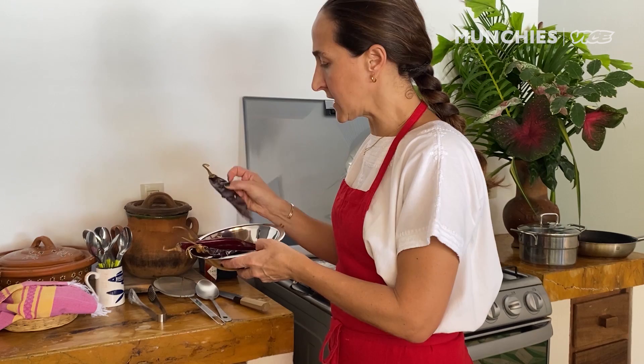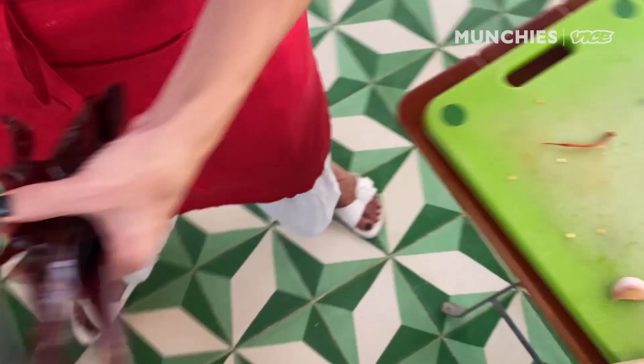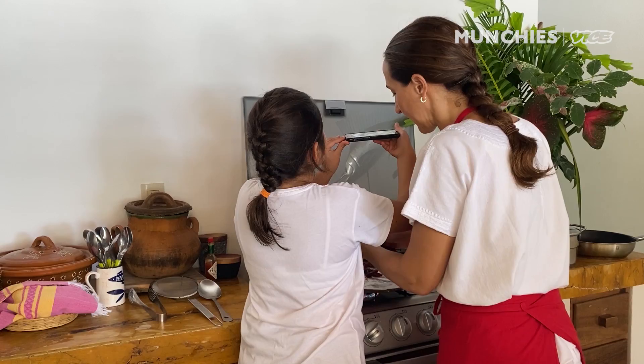I'm gonna heat up the comal and start preparing these chile guajillos — take out the seeds and roast them. I'm just cutting them in half. Now we're gonna come here to my comal. This can be a comal, but you could use a pan. You just want the aromas to come out. Make sure you don't burn them because if you burn them it will turn bitter. It's smoky.